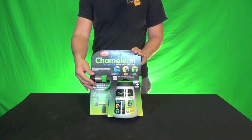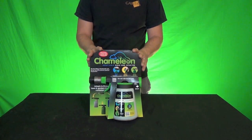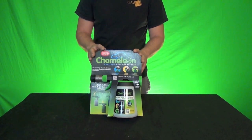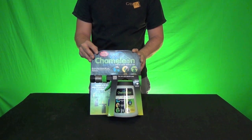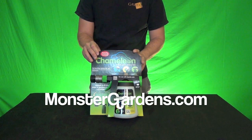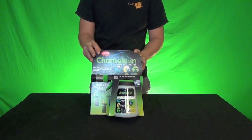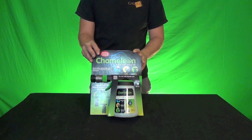What we have here is a dosing sprayer mixer. It's called the Chameleon, and it's a very inexpensive dosing sprayer that we sell here at Monster Gardens. For those gardeners outside — if you find an application for it inside, that's great — but it's going to be more for people doing their flower beds, potted plants, or plants on the ground outdoors.